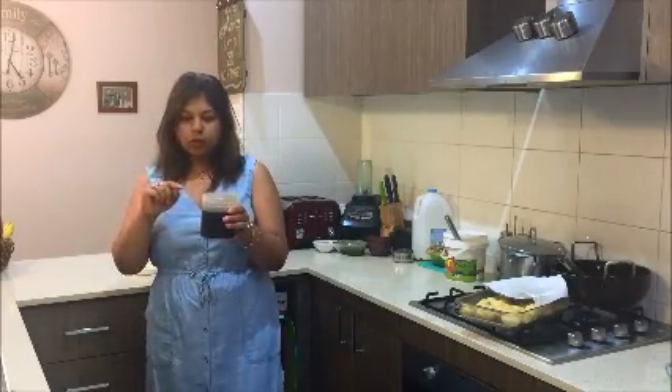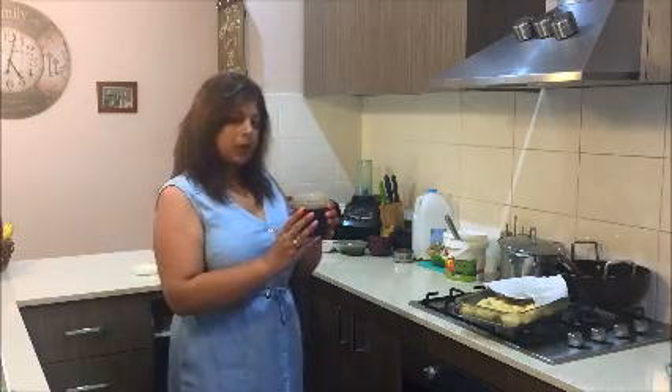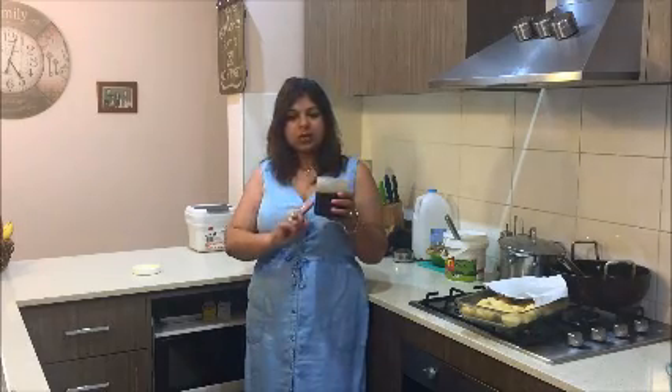So this is the final look of the chutney. I'll put it in different containers — I've already frozen the rest. This one I'm going to use throughout the week; it stays fine in the fridge for about 2-3 months. I'll leave one container in the fridge for when we need it with pakoras or anything, and freeze the others.